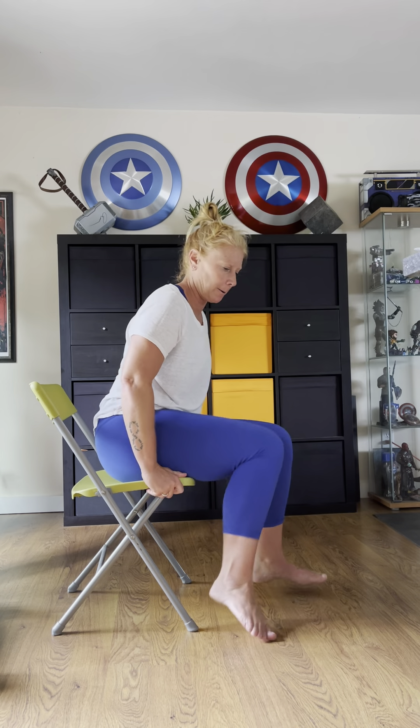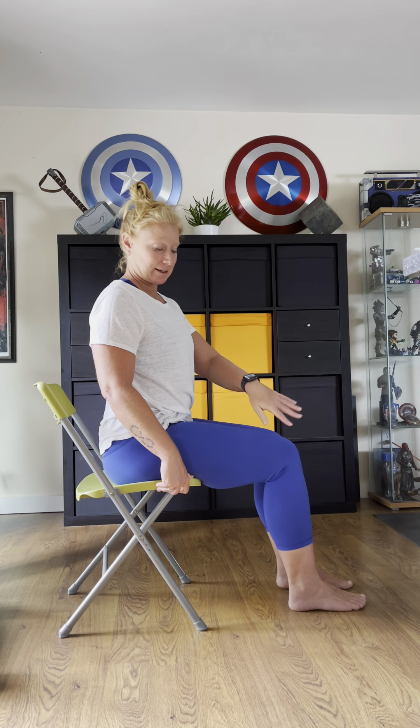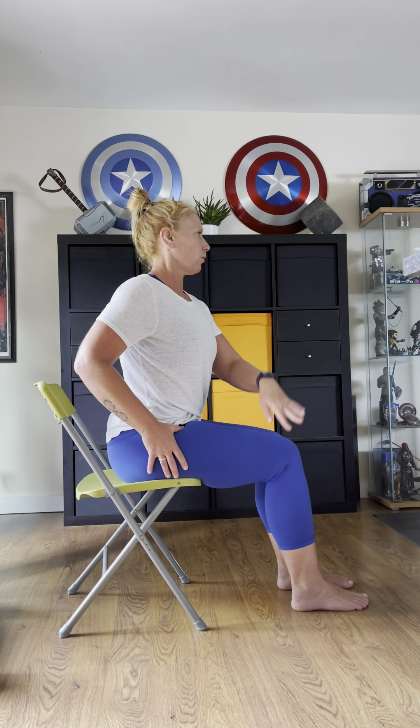Come back to center. Now the opposite side — whatever side you didn't do last time. Opposite hand, just starting at my hip, gazing forward, breathe in, tall spine, exhale and twist. I use my hand here for leverage. Gazing, I'm going to hold on for better leverage — like a kickstand hand.